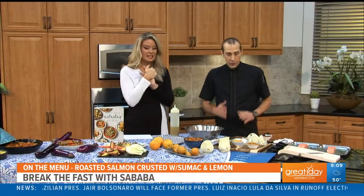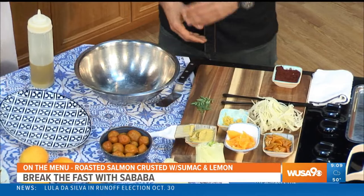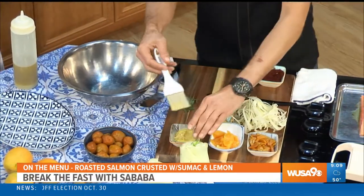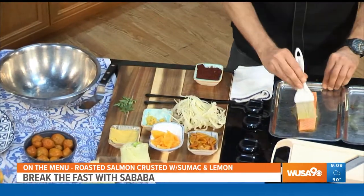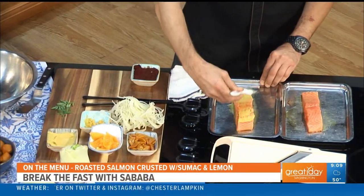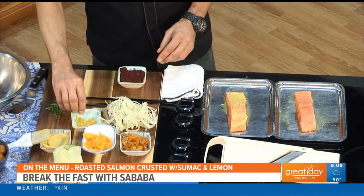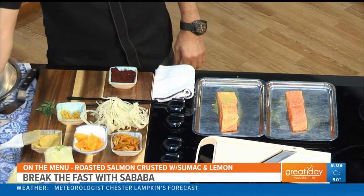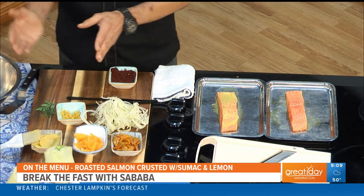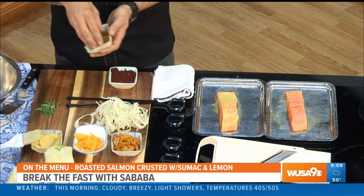What are you making for us today? So today I'm going to show you how to make a sumac and preserved lemon encrusted salmon. It's not that difficult — it's something somebody could do at home if you have the right ingredients. The first thing I like to do is brush the salmon with Dijon mustard — just plain Dijon mustard. It adds a little bit of zing to it. And here I have preserved lemons. What you want to do is cut the flesh out of the lemon, just use the skin, and then chop it up very small.